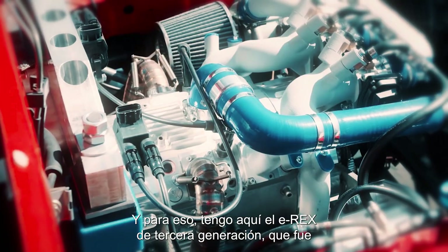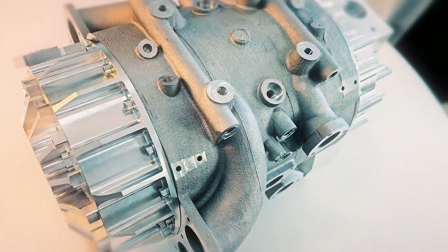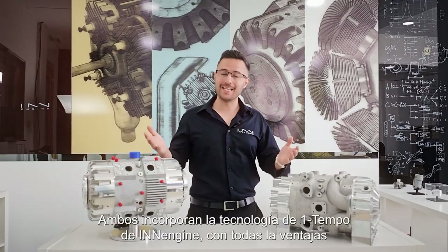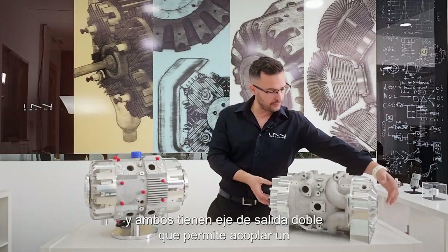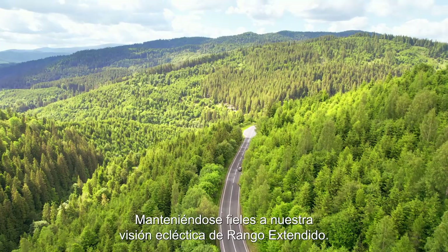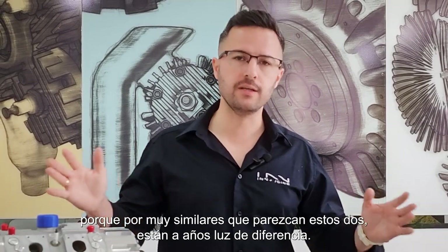Before we jump into what's new, let's look at what's remained the same. I have here the third generation of E-REX — the previous generation — versus the new E-REX right here. Similarities: they both feature Innengine's one-stroke technology with all the benefits that entails in terms of extremely low weight and extremely low vibration. They both have a opposed-piston configuration, four cylinders, and a double output shaft allowing you to couple a generator on one side and direct drive on the other, remaining true to our electric range extender vision.